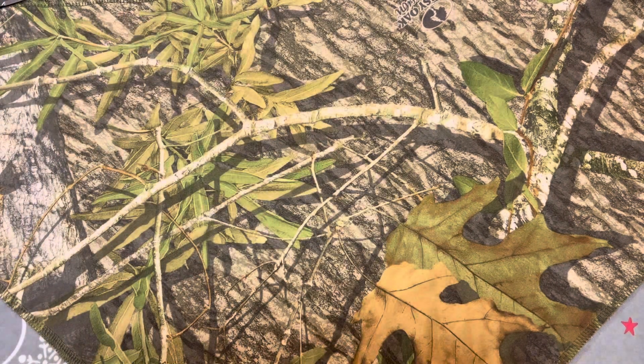So, camouflage — it's the art of blending into your surroundings so as to be undetectable.